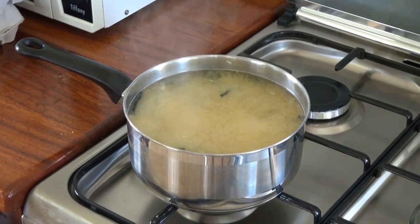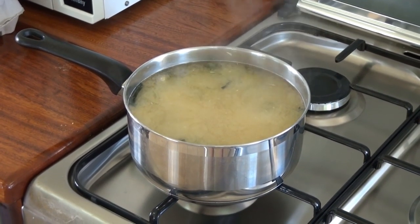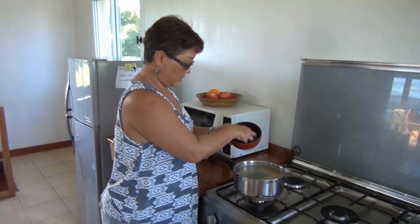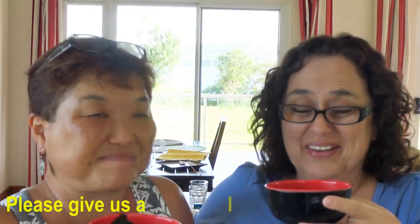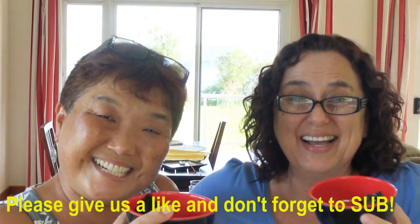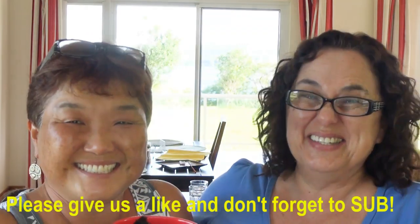So now our miso soup is going to simmer for a few more minutes, just before you actually eat it, and add fresh spring onions. Now we are going to try this. Oh, that is so good. So good. This is very, very good. I'll have the recipe on the website. Good for your hangover! That's good to know.